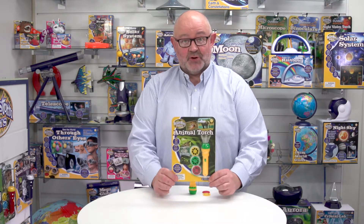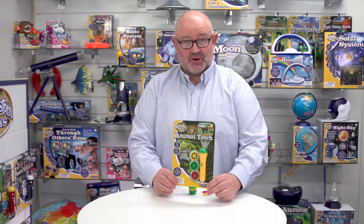This is Animal Torch from Brainstorm Toys, and the trick with this item is that it's also a projector. Looking at the packaging, you can see it's on a colourful backer card with a Euro hook, so it can go on a hanging fixture, but we can also supply CDUs.